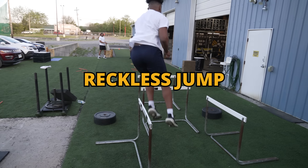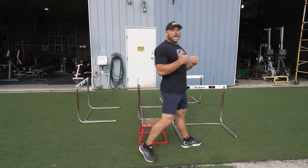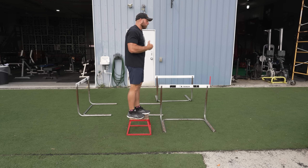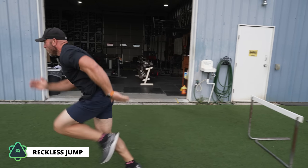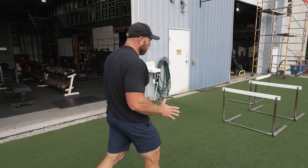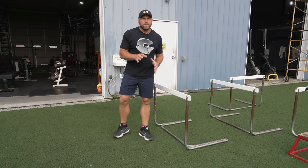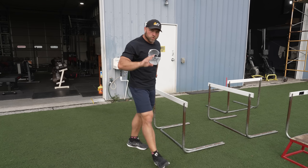This next series is a reckless jump — it's extremely hard, so build into this slowly. You can start without a box, do a false step, and then get into the movement. I'm going to do a little depth drop and focus on rotational movement, reacting as quickly as possible. Rotate, rotate, jump, jump, sprint. If we're landing here and we get hit — let's pretend I have a ball, I get hit and have to three-leg it in some weird position — that's what this is about. Turn, turn, boom, boom, sprint as quickly as you possibly can.